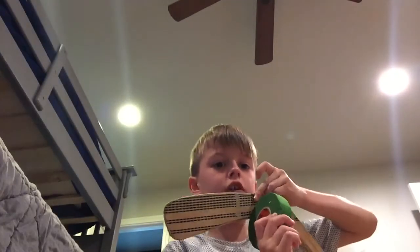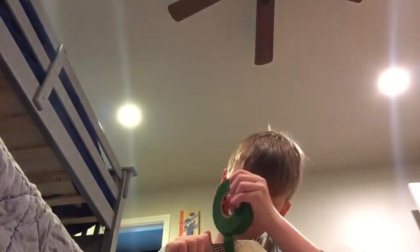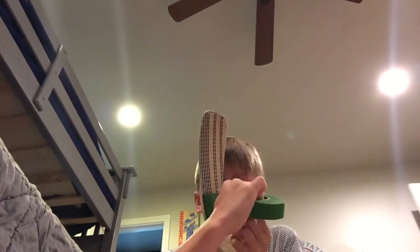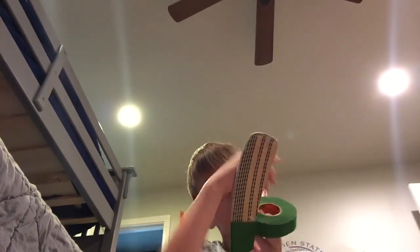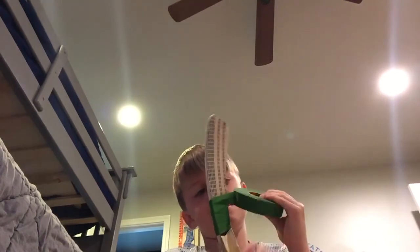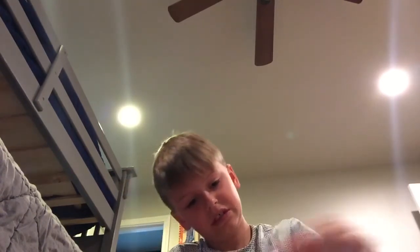Okay, here we go. Let's go. Okay, first of all — start. Go over here. And then go inside. But watch any spot. And more so you get that tape.